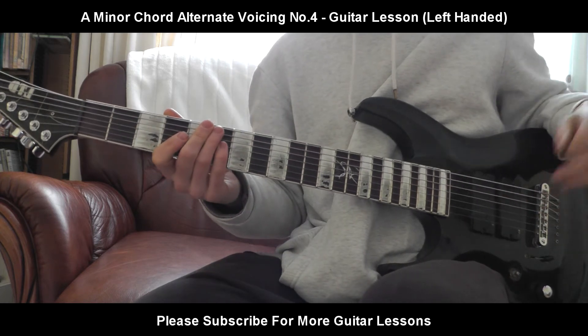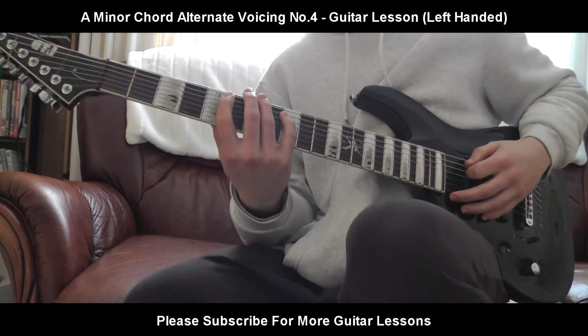And there we go, ladies and gentlemen. That is another variant of the A minor chord. I hope you enjoyed this lesson, and I'll see you in the next one. Thank you.